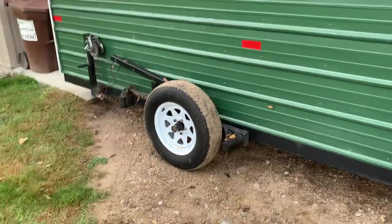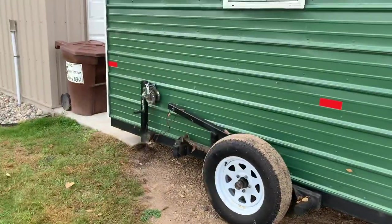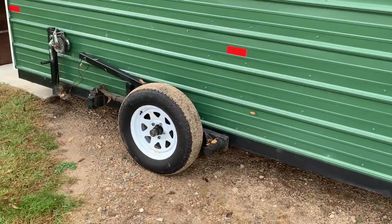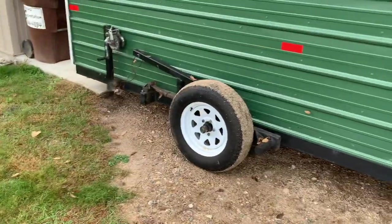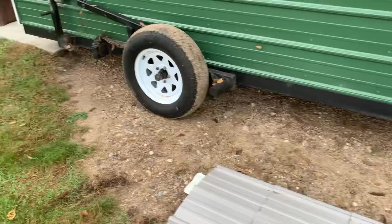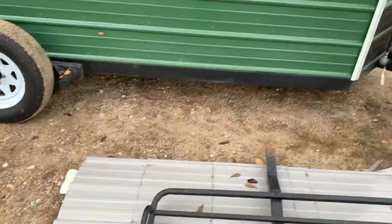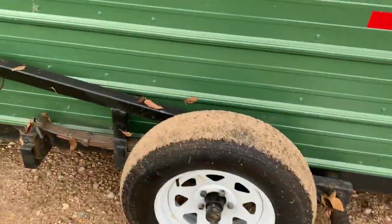Hey guys, I had a few people ask me about the axles and how we did them. I got this thing pulled up here for the fall so I can get it all painted and get the bearings greased before winter. This thing's going on four years old now, so she's holding up good. I need to touch up the paint a little — don't mind the mess, we were building deer stands. Anyway, I'll jump right into this and show you as best I can now that there's no snow.